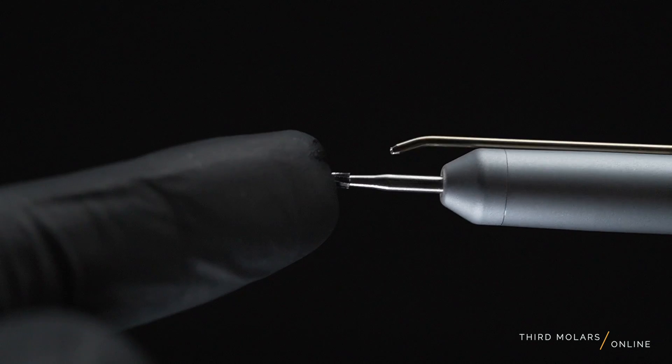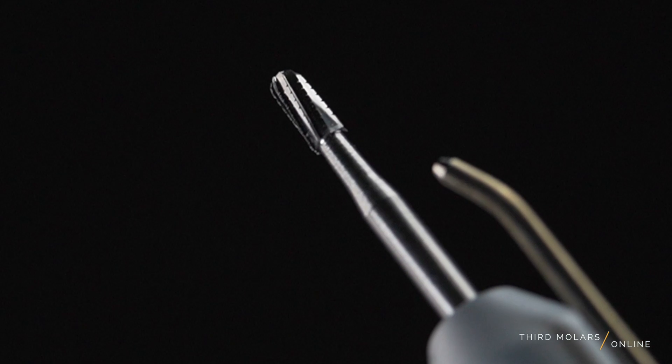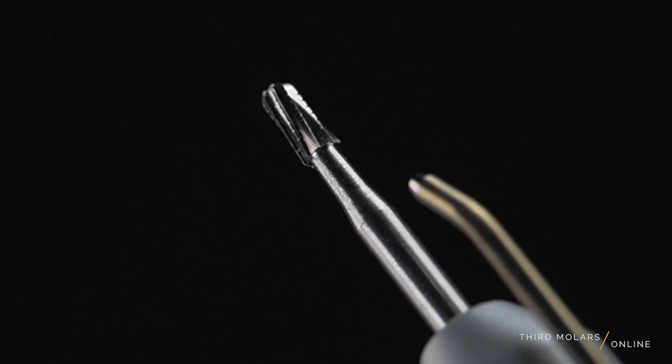The other cool part about this handpiece is that it uses standard 45-millimeter length surgical burrs, which is great as this length tends to have the greatest variety and availability of burrs from all the manufacturers. My favorite burr for third molars is the 1703 burr, and it fits perfectly — it's my go-to.